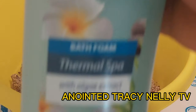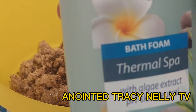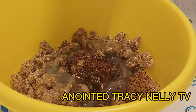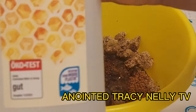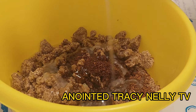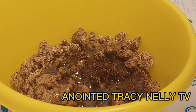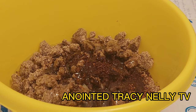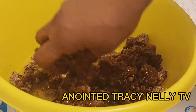After adding the olive oil, shower gel is also needed. This is bath foam thermal spa. The reason you need to add shower gel is because the black soap is very dry. Any shower gel of your choice is okay — I also have milk and honey here. Adding shower gel makes the black soap lather very well, removes wrinkles, and makes your skin very soft.